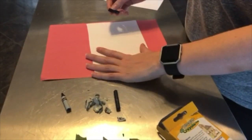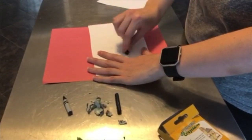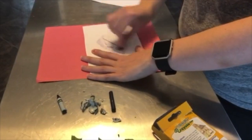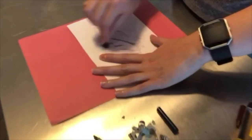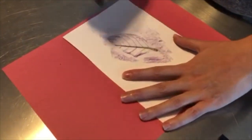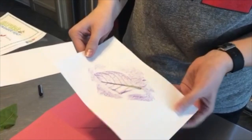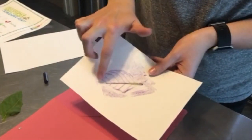Hold it with one hand and rub sideways with your crayon over the leaf. And just like magic, here is our leaf rubbing. This one was a little wet, so it left a little bit of a mark on my paper, but that's okay. You can see the stem and the different veins of the leaves.